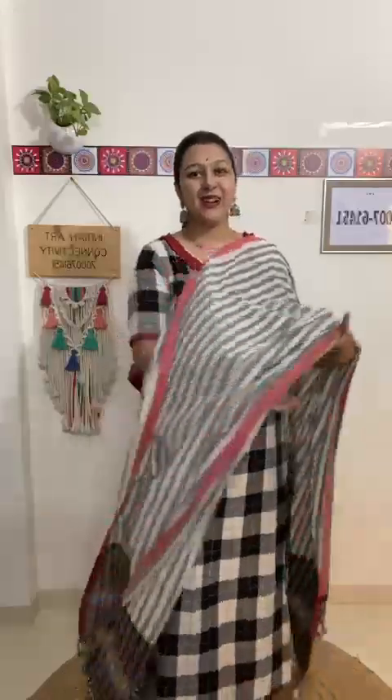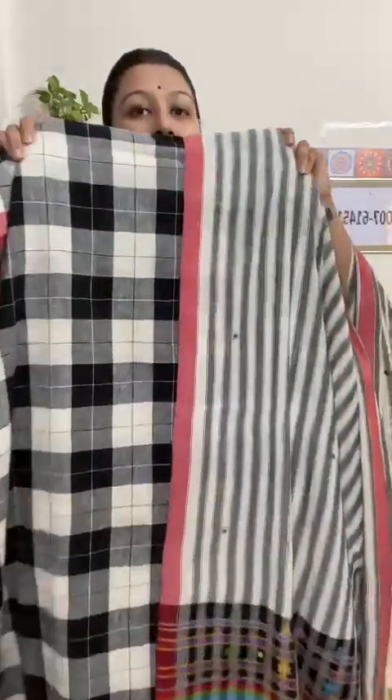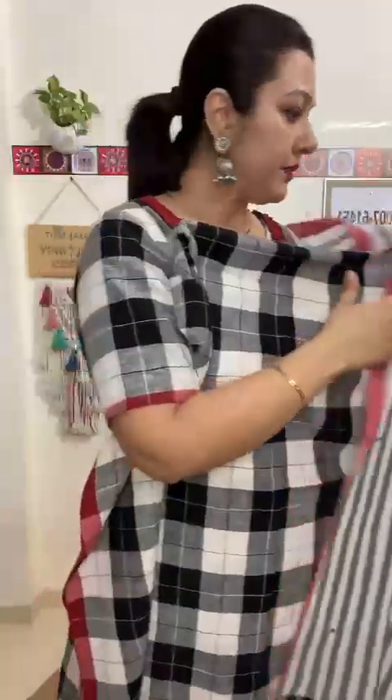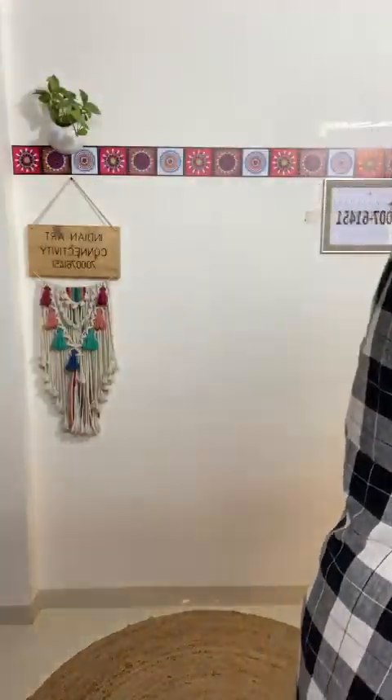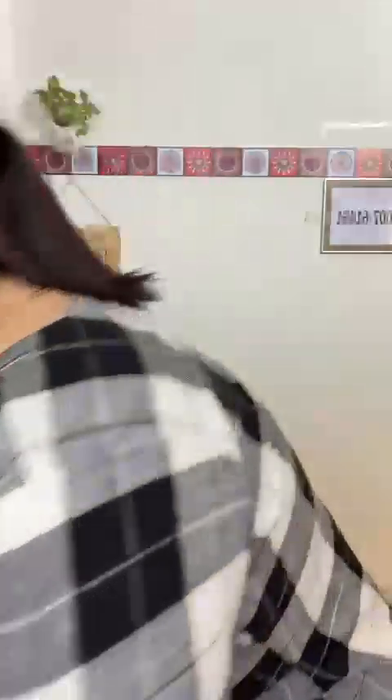You can carry the dupatta either front ways or sideways. You can also style it as a corset, so you can wear the top and bottom separately. The dupatta can be carried with any black, gray, or white color plain Bujodi cotton suit or kurti. This is how suit number one looks.